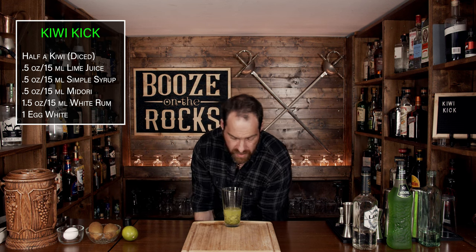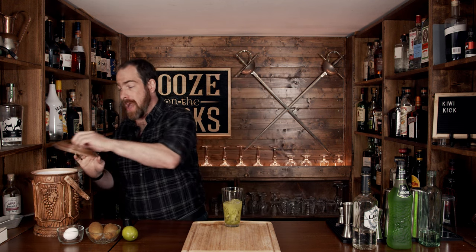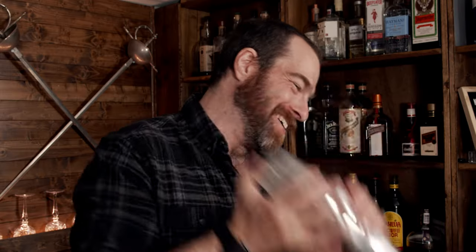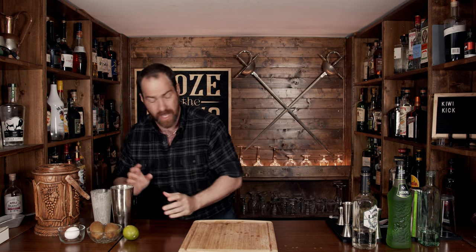Now grab two or three one-inch by one-inch ice cubes. We don't need a lot because what we're going to do is emulsify the egg white. You have to make sure that you shake this very, very hard — slap it down really hard, give it a flip, and shake it with a smile. Pop that off with the strength of a thousand kiwis and limes.